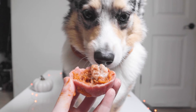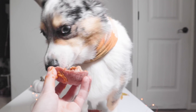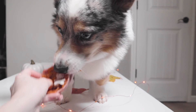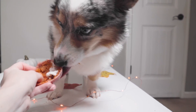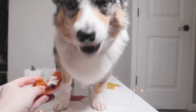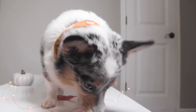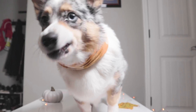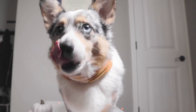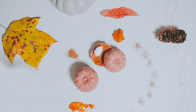And now the moment you've all been waiting for — a taste test. I hope you enjoyed this super easy and festive raw treat. If you haven't seen it already, check out our Halloween apple cinnamon oat treats as well.